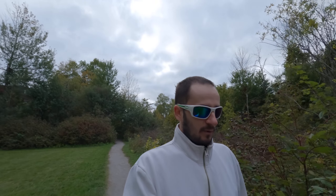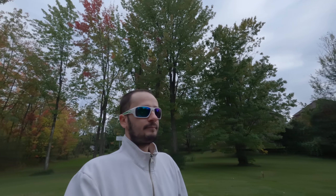Our white balance is at 4,500 Kelvin — I think that's about it. Our bit rate is set to high. You can see the trees behind me; they're really starting to change color, looks quite pretty.